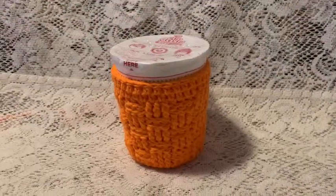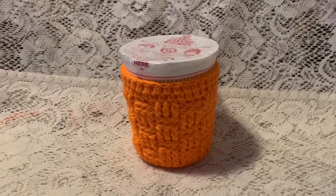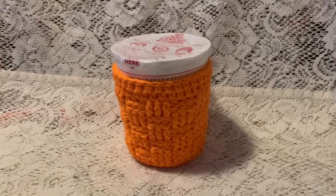In this video I'm going to show you how to make this basket weave noodle cup cozy. You'll need some cotton yarn and a four millimeter crochet hook.